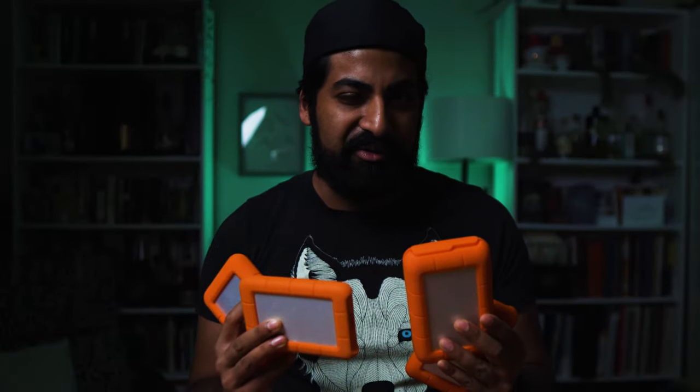Hey, welcome back to the channel folks. Did you make the same mistake I did and think that a USB-C was the same thing as a Thunderbolt 3 port? Well, what it got me was three Lassie drives that I can't even use. So if you don't want to make the same mistake I did and save yourself a lot of headache, stay tuned — we're going to talk all about USB.